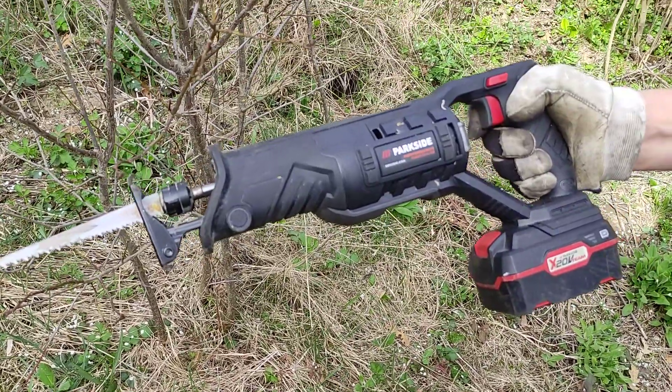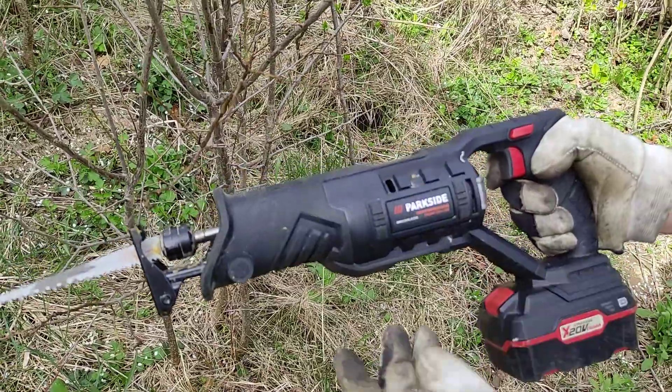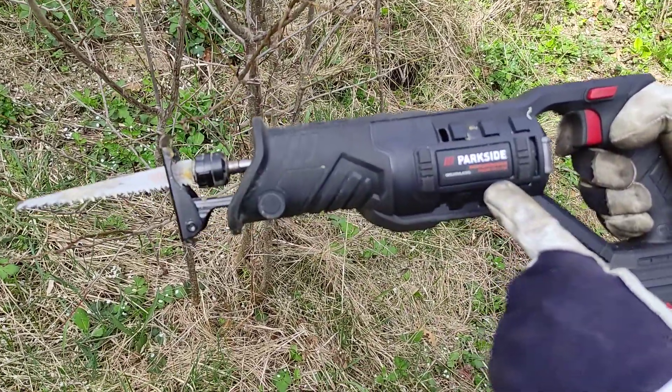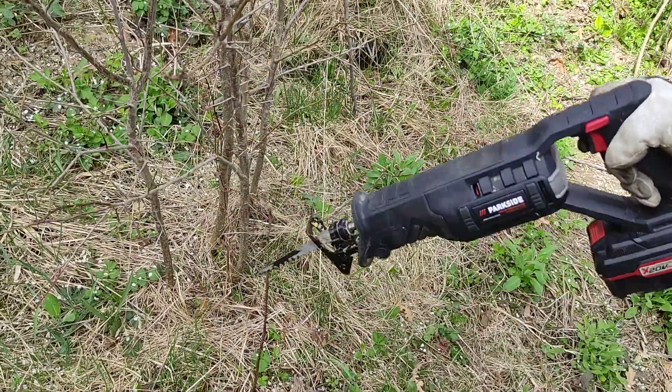Hello, me fixing everything — because there is always something to be fixed. Today from Parkside CyberSoul, we'll be using it as pruning. The model number is PSS AP 20 Li D5, full battery, 4 amp hours.